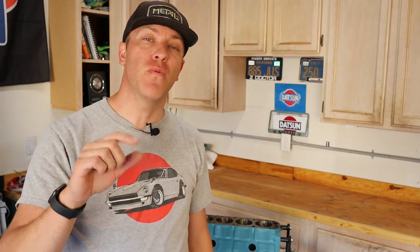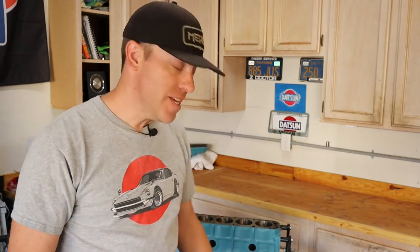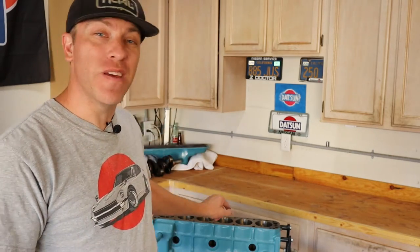What's up guys, thanks for joining another episode of Cars, Bikes and Coffee. I am Kurt and we are working on a 1974 260Z. Today we're going to get going on building this engine, so stay tuned.